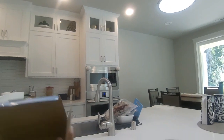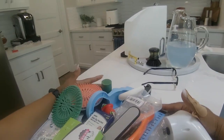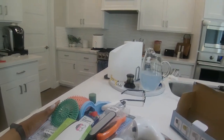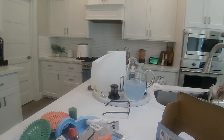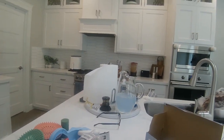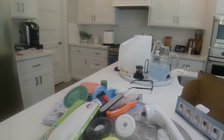That's my Temu haul! I hope you liked all the items I purchased. I'm really happy and excited to try some things and make sure the quality is there. Thank you guys for coming in and checking in with me today. Don't forget to subscribe to the channel, like the video, and I'll see you guys again soon — if the Lord says the same. Bye!